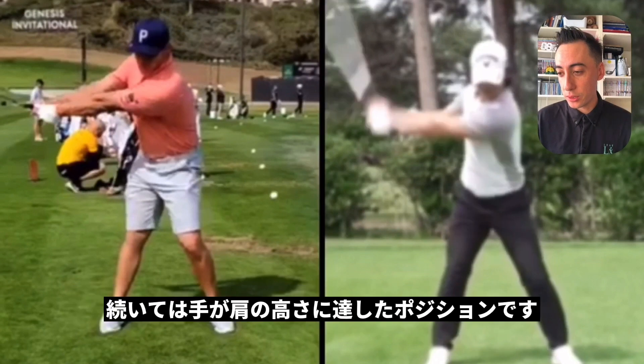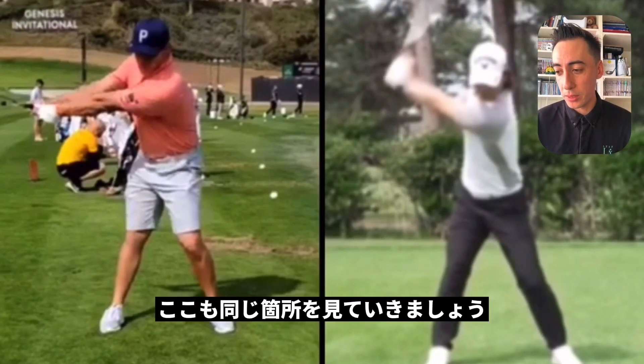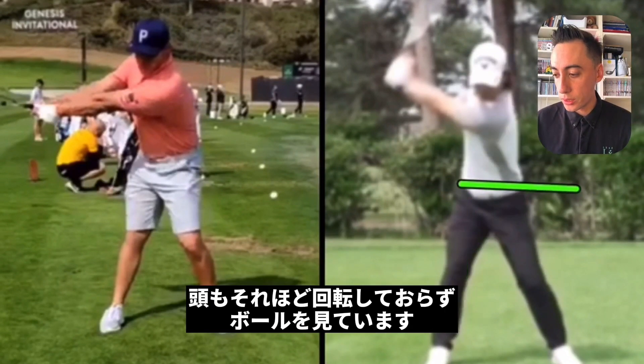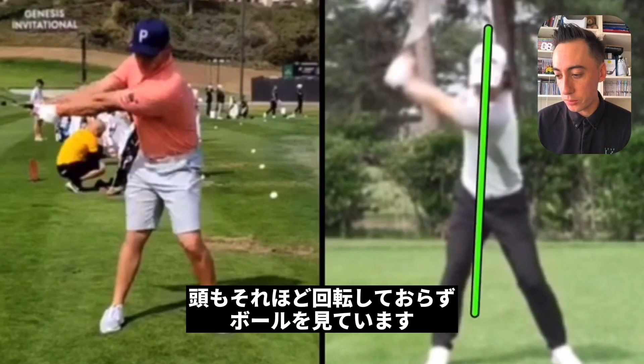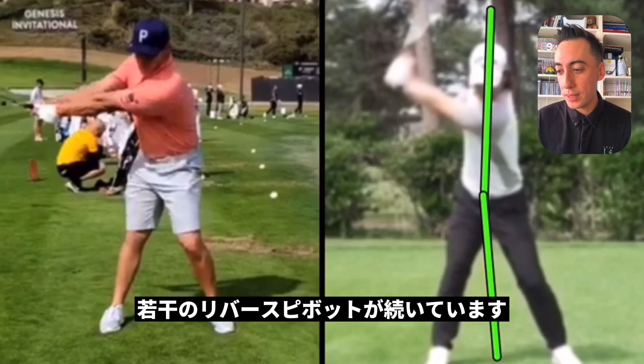The next position I want to look at is when the hands get right around shoulder height, and we're going to see more of the same. If we look at Ryo, the left side of the pelvis is still lower than the right side at this point. The medial cap has not rotated that much — he's still pretty much looking at the golf ball. And the sum of all that is that the sternum is still ahead of the belt buckle, giving him a reverse pivot look here.